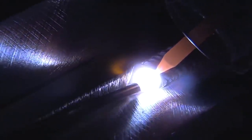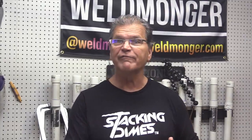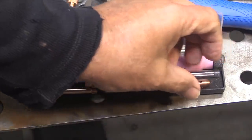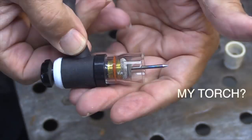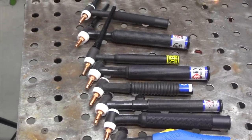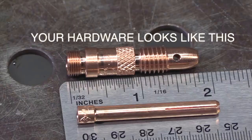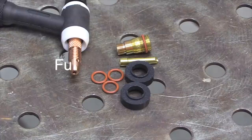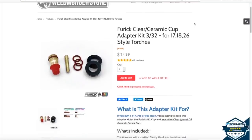Are you wondering if the Jazzy 10 clear cup will fit your torch? How do you know what style TIG torch you have? These are all 17, 18, 26 style torches — it doesn't matter what number or brand; if your hardware looks like this, you have a 17/18/26 style torch. This Furek adapter kit for 17/18/26 style torches will make Furek cups work with your torch. It comes with two black insulators — slightly different, one of them will fit.